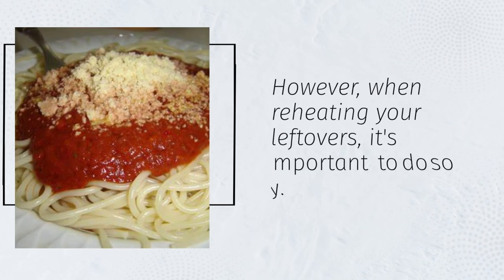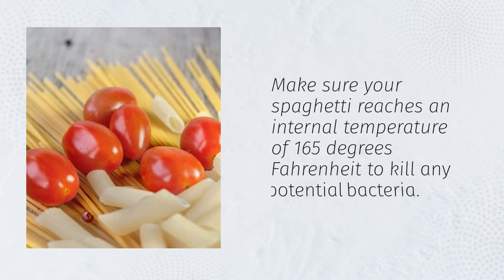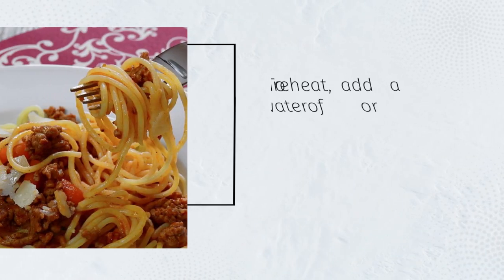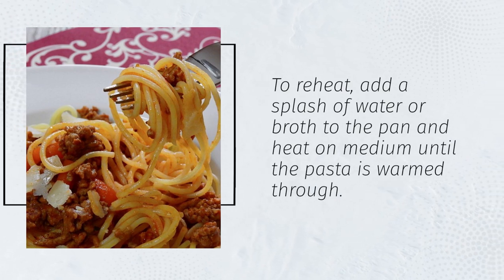However, when reheating your leftovers, it's important to do so safely. Make sure your spaghetti reaches an internal temperature of 165 degrees Fahrenheit to kill any potential bacteria. To reheat, add a splash of water or broth to the pan and heat on medium until the pasta is warmed through.